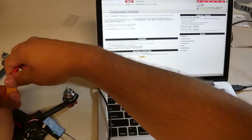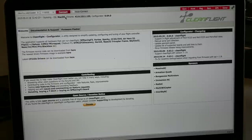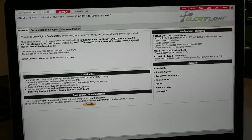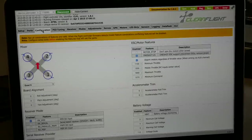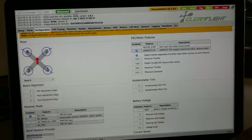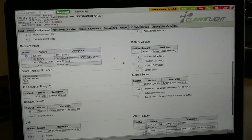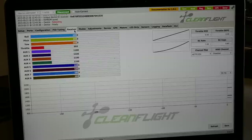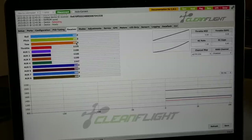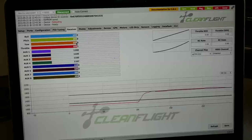Power the Vortex via USB. It may default to Bluetooth, so select the first USB modem option and hit Connect. Once connected, go to Configuration, find where it says Middle Throttle / RC Center Value, and change it to 1520. Hit Save — it will reboot. Now go to the Receiver tab and you'll see all sticks reading 1520 at center. Centering the throttle should show right around 1520.